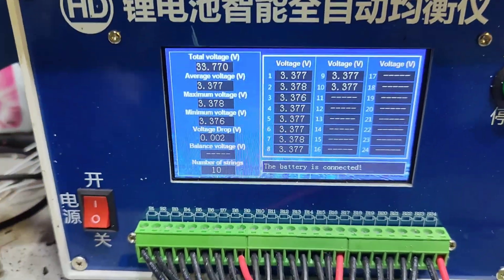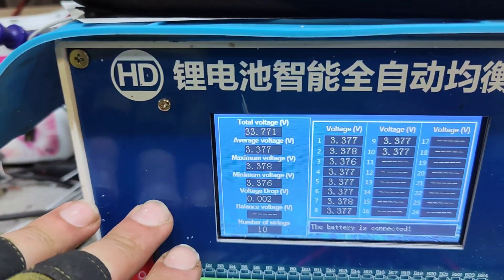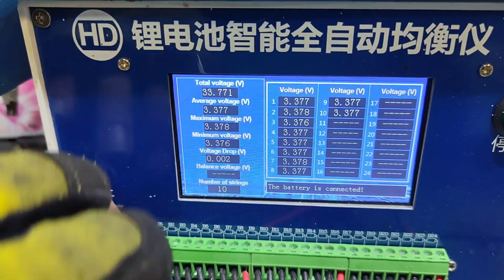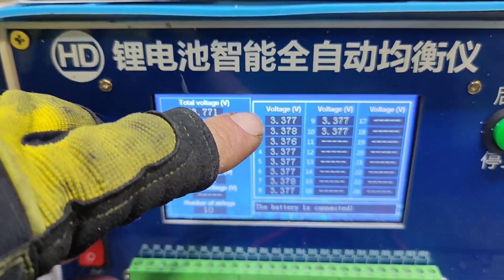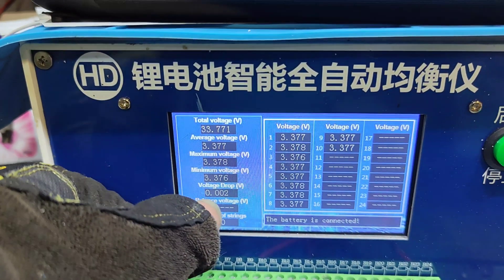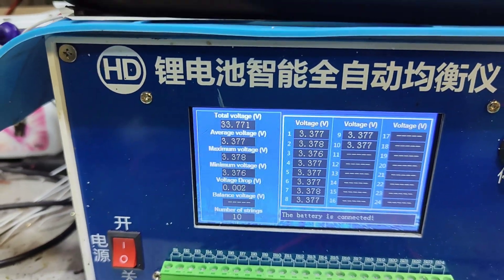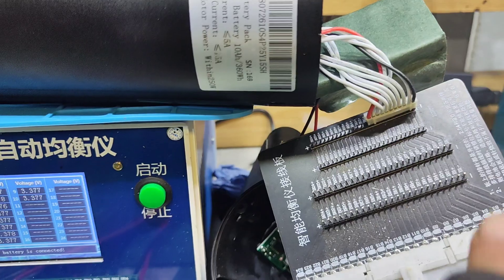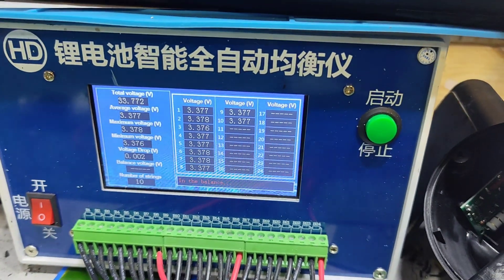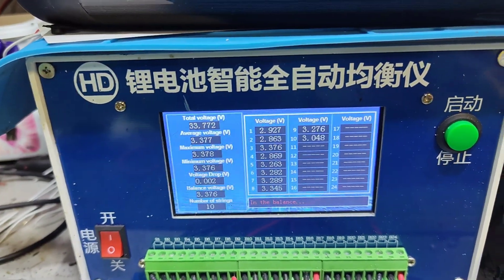And here it is, all balanced up — very, very close. I could rebalance it again. It's probably been about 8, 9, 10 hours since I filmed that first bit. But there it is — what it does is it pulls the top cells down to whatever the lowest cell is at, and it's equalised them all down to 0.002 of a volt, which is really good for just connecting the JST and pressing that button to balance. It's a really handy bit of kit and makes my life a lot easier.